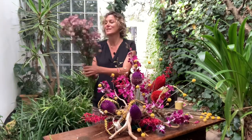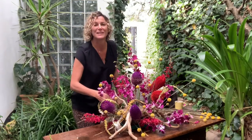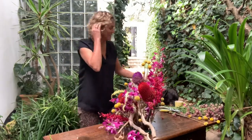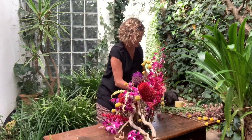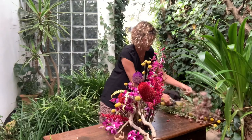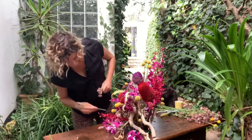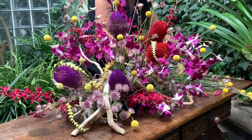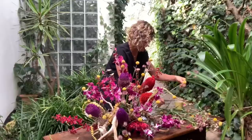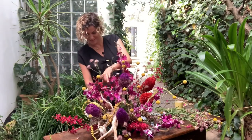And lastly, the alstroemeria — this will just fill up the gaps and holes and then we'll be on our way to finished. Look at all those little pops of yellow fun, little yellow explosions! I'm just turning it around so I can see clearly from the front side where all my gaps are and to give some elevation and height. Now we just need some of these alstroemeria up high on the back line here in between the wood.